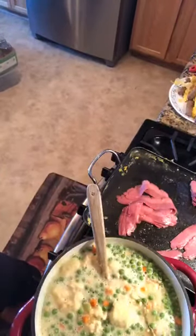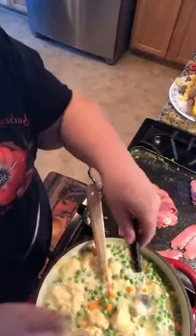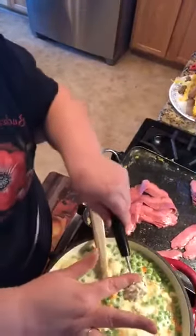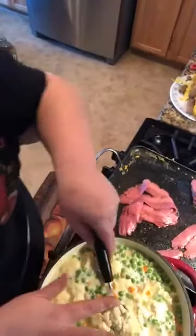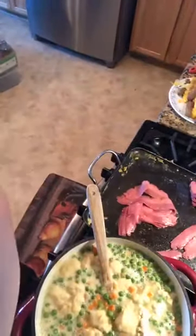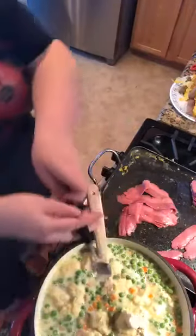It's four chicken breasts, about a bag and a half of mixed vegetables, two or three stalks of celery. Normally I do a half an onion, but since Thad's stomach's not really there right now, I eliminated the onion - I figured he didn't need that. Sometimes when you don't feel too good, you don't need anything to irritate it even more.